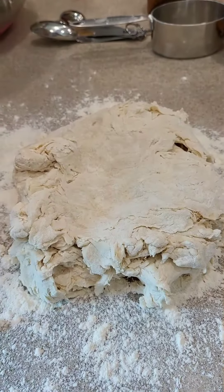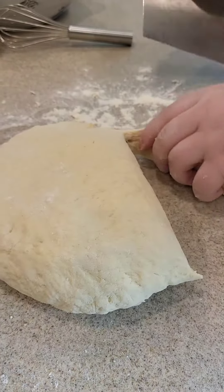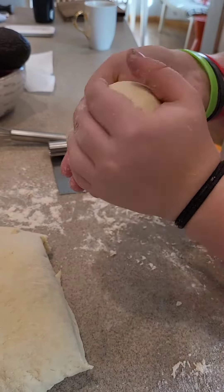Getting the counter ready to make some cool dough here, and then kneading it. Look at how hard she's working there, kneading and kneading. And then she's prepping the tray, cutting the dough into little pieces because she's gonna make them into little round balls.